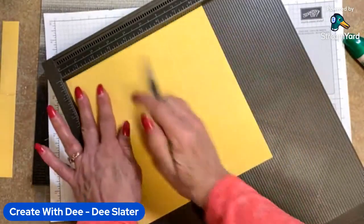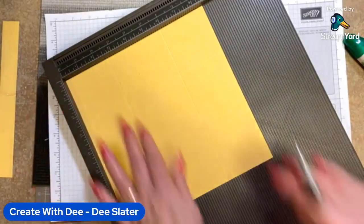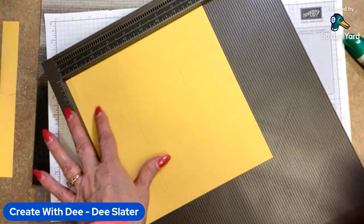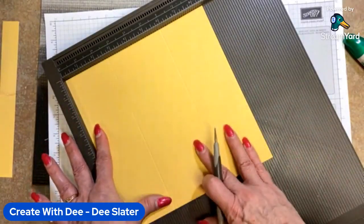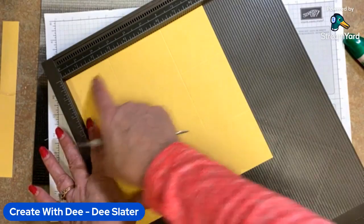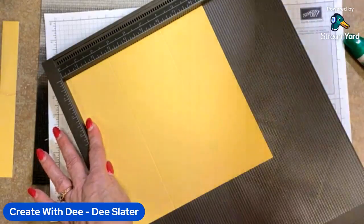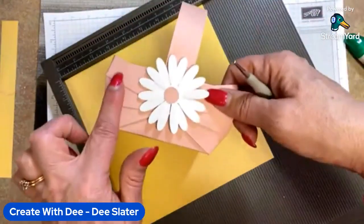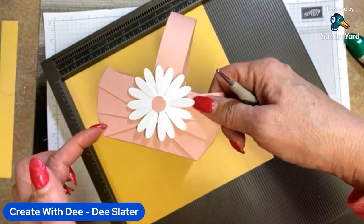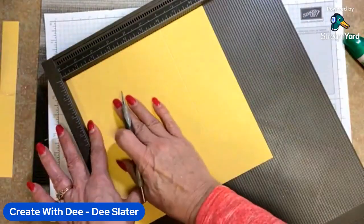I did find this project online and I tweaked it so that it would work a little better for us with measurements. Now, once you get all four sides scored, we're going to score just in each of the four corners. What that's going to do is allow us to trim and get this cute little basket technique or basket look. These will eventually be cut, but we do want to score them so that they're all even.